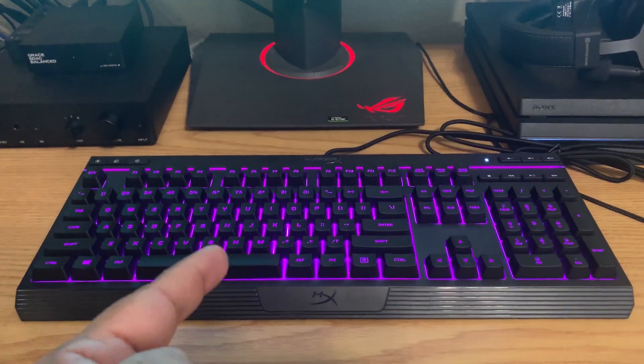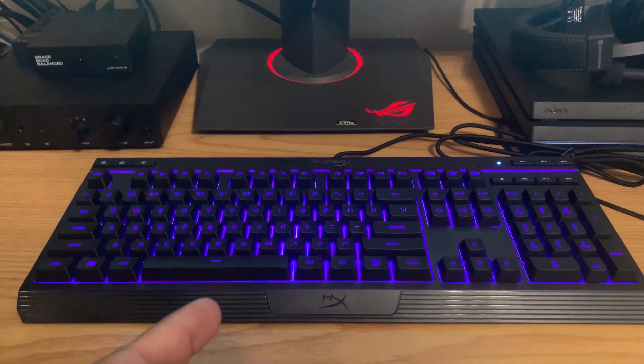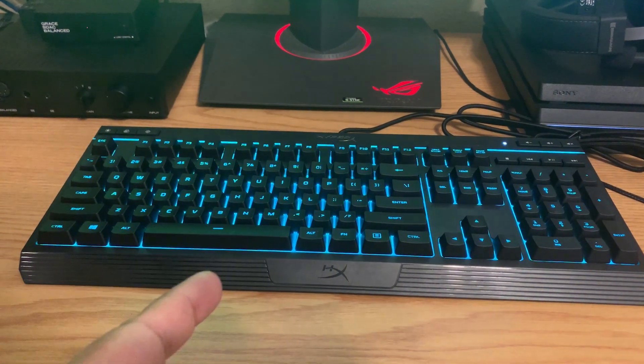The easy fix for getting your HyperX keyboard to work on a PS4 works great and you can just start playing Fortnite. But if it didn't work, stay tuned for the advanced fix where I'm going to go over the most popular HyperX keyboards and show you the fix for those.